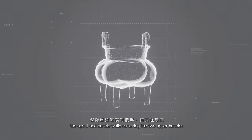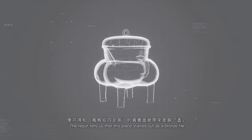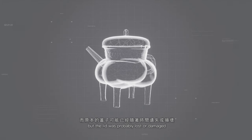整合所有线索，模拟重建流嘴与把手，再去除双耳，便可得知凤鸟纹似足立的真实面貌——原来是铜盉。而原本的盖子，可能已经随着时间遗失或损坏。